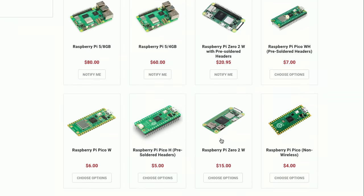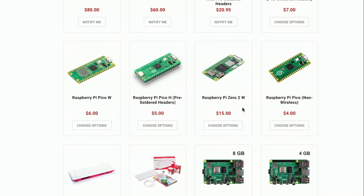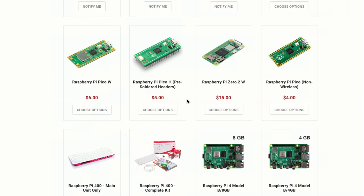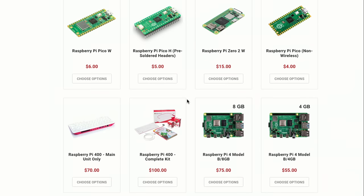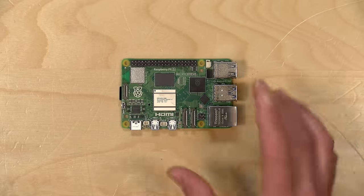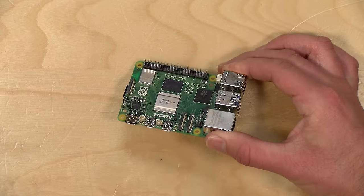In fairness, there are still very affordable Raspberry Pis like the Raspberry Pi Zero 2W — a full-blown computer with Wi-Fi built in for $15, with other options available for even less. So they are still definitely leading the charge on low-cost computers, but their flagship here is just getting closer to where other low-cost computers are now.